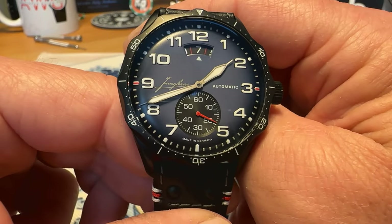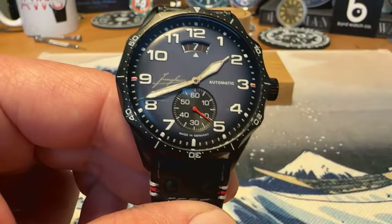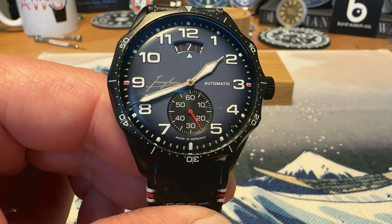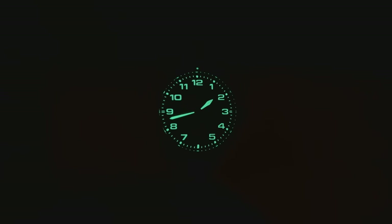It's probably going to live on this strap. Let's take a look at the lume on the watch and then we'll see what it looks like on my seven and a half inch wrist. The Junghans website does not specify what kind of lume this is — I don't know if it's C3 Swiss Super-LumiNova or not, but it glows.